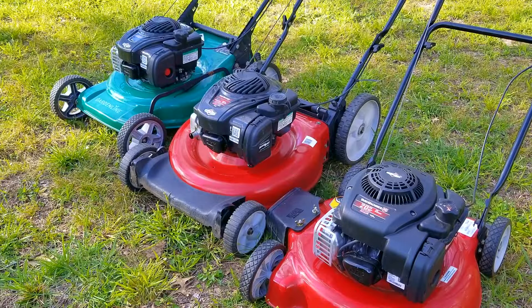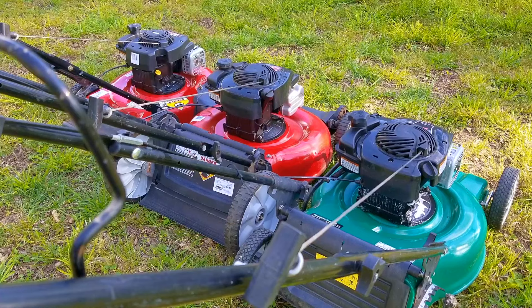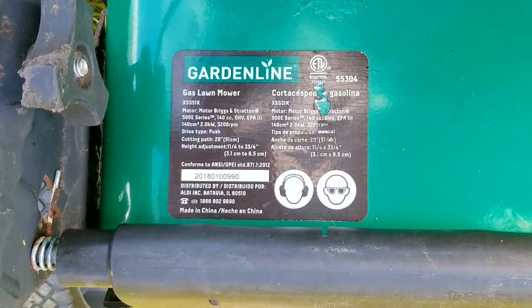In today's video, we're going to be looking at a very small sample of mowers from my collection. The problem is that they just came out of storage and I need to get them ready so they can be sold. I do have a lot more mowers in storage, but as a policy of mine, I try not to flood the market,